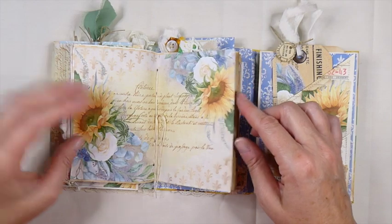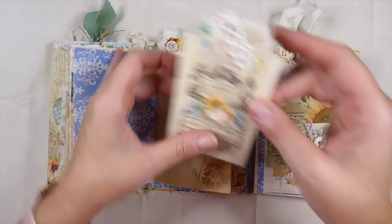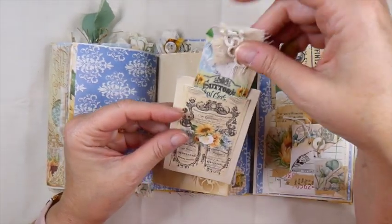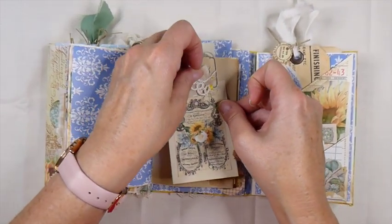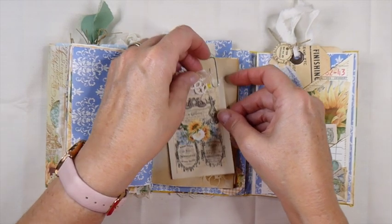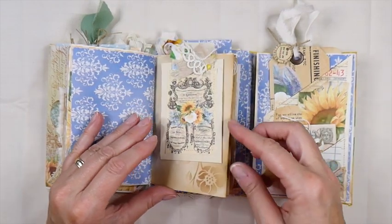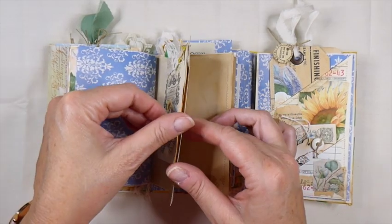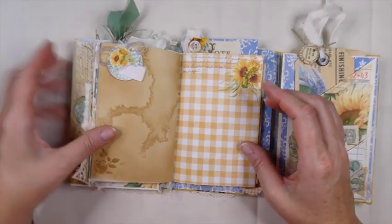And this is the center of the signature. And then here I just created this little tag. So you can journal on the back of this, and then it's also a pocket to hold this little tiny tag. And that I've just secured with the back of this altered paper clip. Did some stenciling there. And then this is a little altered paper clip that I did with some of the elements from the kit. And I just love these papers.